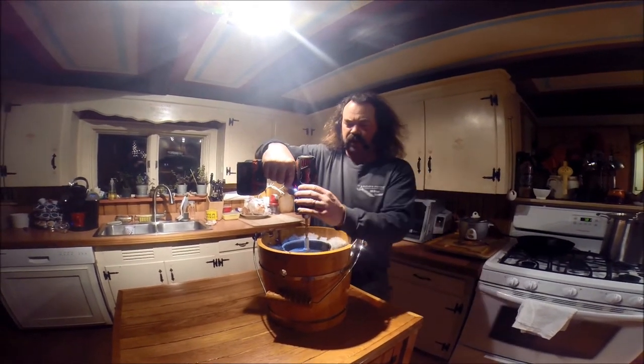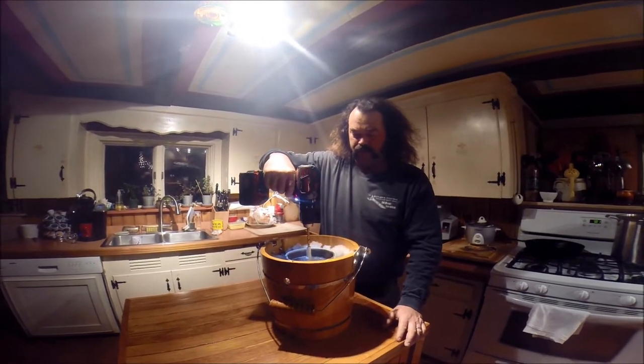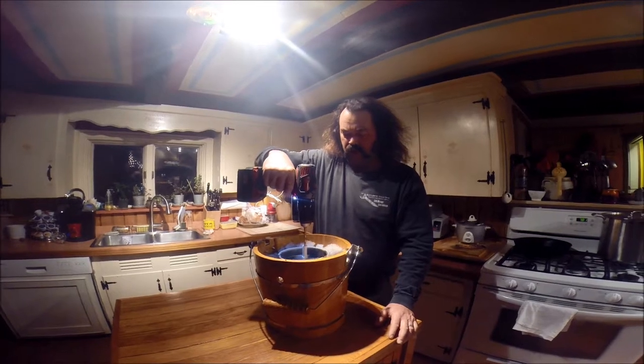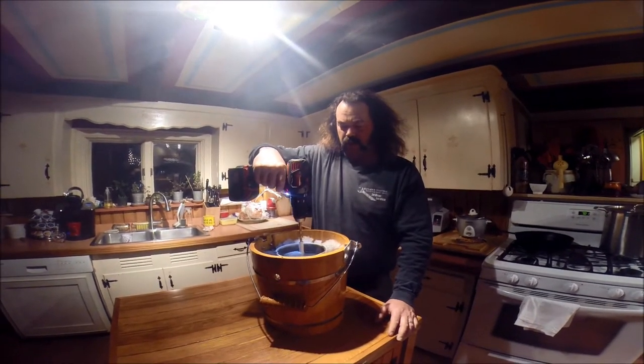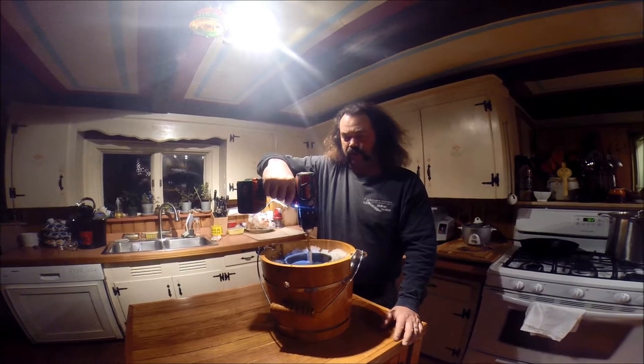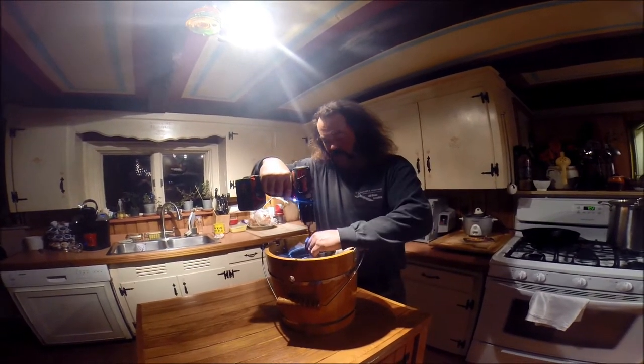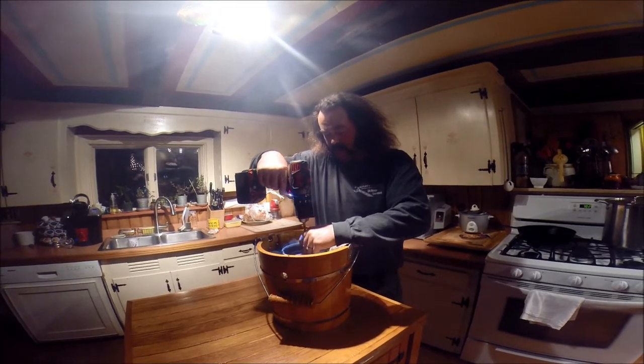Well, we've had to resort to Yankee Ingenuity once again — making ice cream. We lost half the kit, so I had to run out to the van and grab my Milwaukee screw gun and adapt my drill bit. We're still fine-tuning it right now, but this is going to work really good.